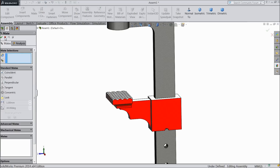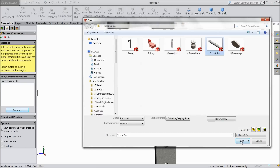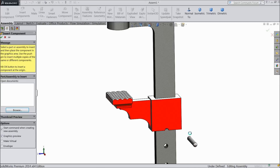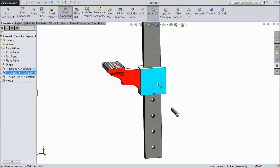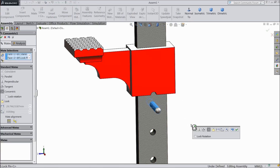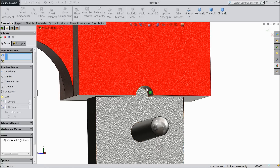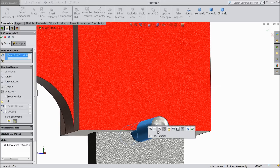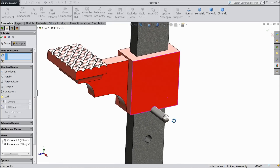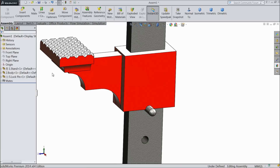Now insert our next component — lock pin. We will select this face, hole, mate and this pin. OK. Now select this face and this face — it is resting here, concentric relation. OK. You can see — now you can insert it a little. OK.